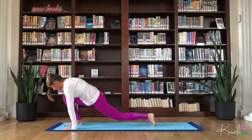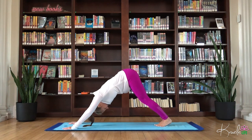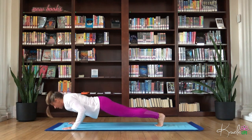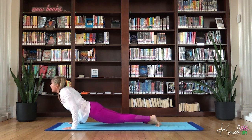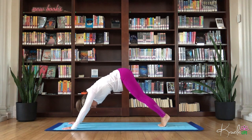Flow through your vinyasa. Find your high plank. Down dog. High plank. Chaturanga. Inhale, upward facing dog. Exhale, down dog.